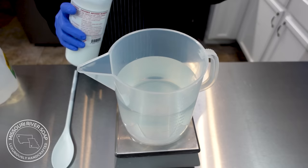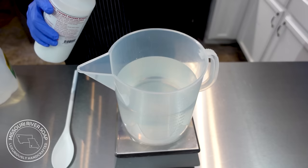The first thing to do is to make the coffee lye solution. I need quite a bit of water. Now I'm going to add in my sodium hydroxide, and I'm not going to talk because I don't want to breathe this in.